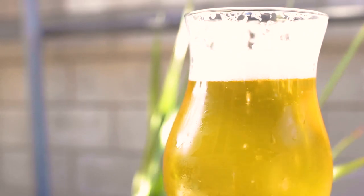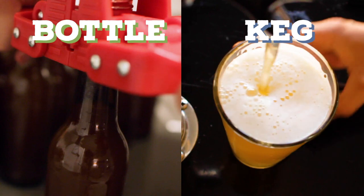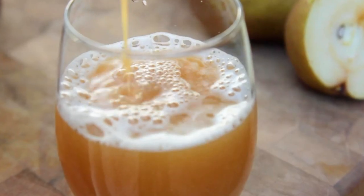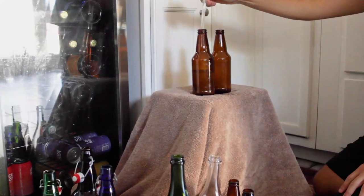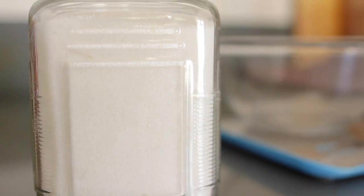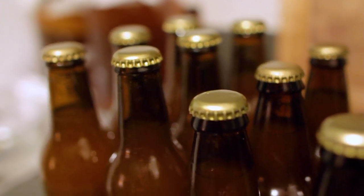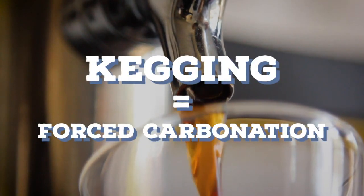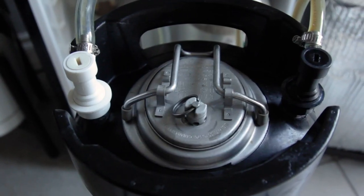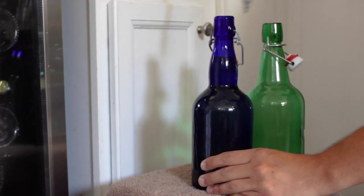The two main methods for home brewers to package their beverages is either bottle or keg. When we talk about these two methods, we often distinguish them by the way we infuse carbon dioxide or CO2 into the drink to create the fizz we crave. With bottling we use a technique called bottle conditioning, which is where we use additional sugars to feed the remaining yeast and in return create more CO2. When the bottle is sealed it will build pressure creating bubbles. For kegging we use forced carbonation, which is where we use a tank of CO2 to force inject gas into the beverage to make it fizzy. For most beginner brewers, the cheapest option is to start with bottling.